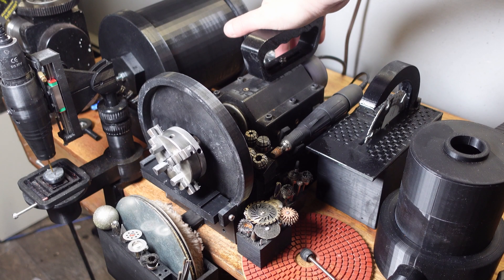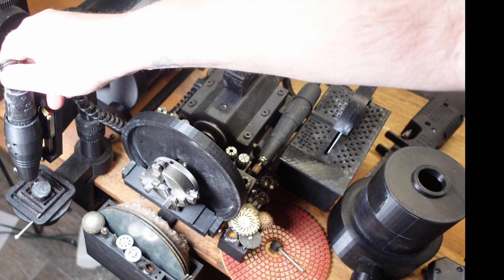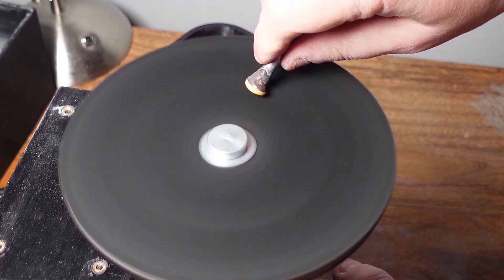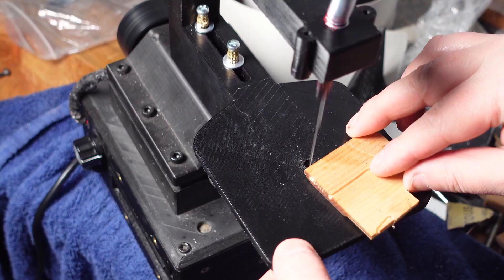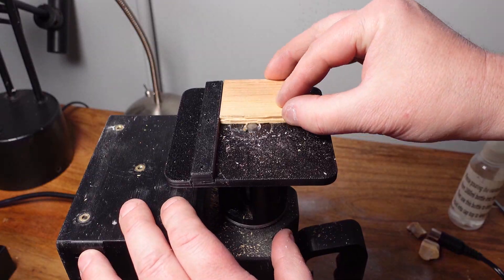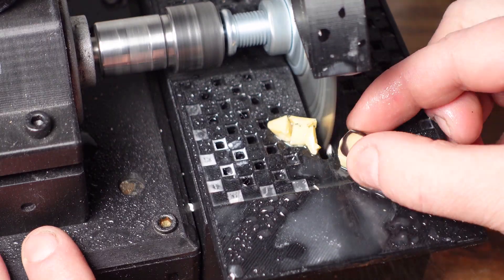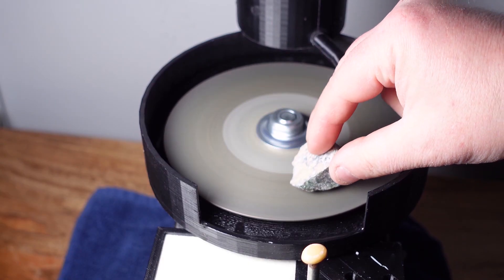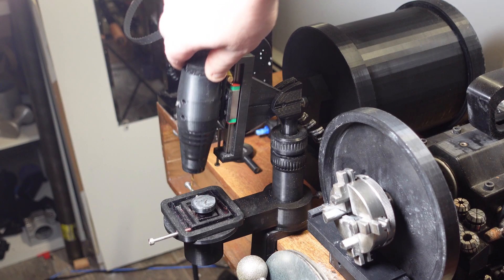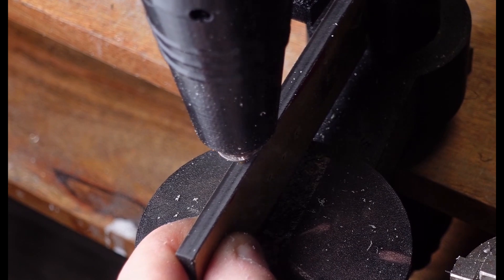Hey guys, welcome back. This video is going to be a little different from what I've been doing. Most of my videos recently have been updates related to the 3D printed everything machine, and while I have a couple new attachments that are almost ready, this video I thought I'd try something new to mix it up a bit. I've been getting messages from backers asking me to go into more detail about how the machine is used, but the problem is if the pace of my videos is too slow or the content is too boring, the algorithm punishes you. So what I thought I'd do instead is periodically film any interesting personal projects I'm working on where I'm using the everything machine.